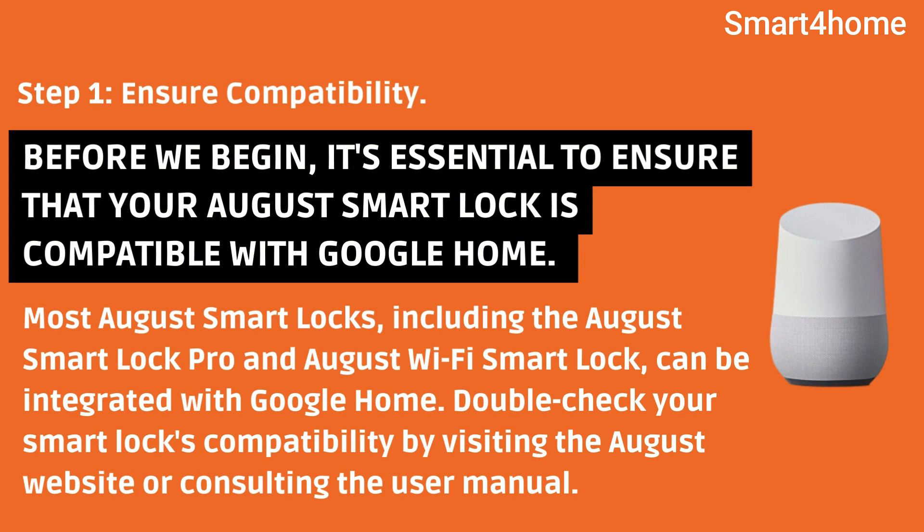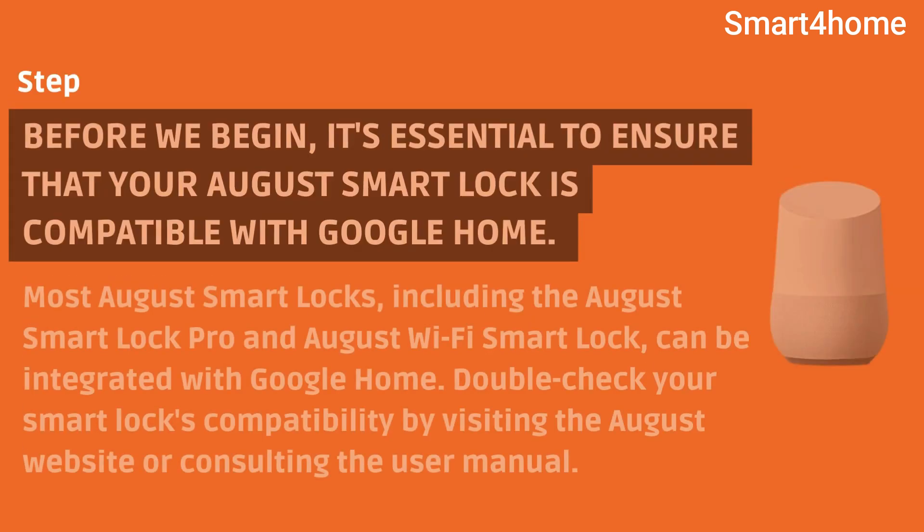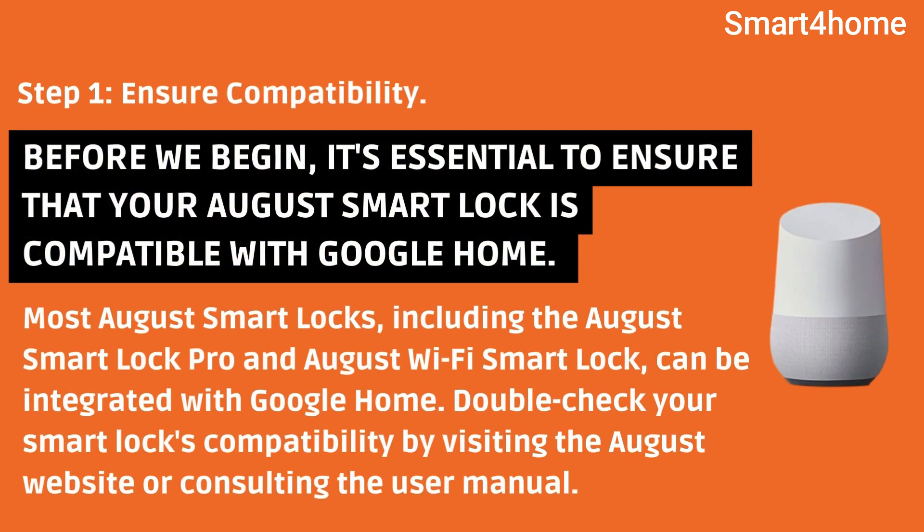Step 1: Ensure compatibility. Before we begin, it's essential to ensure that your August Smart Lock is compatible with Google Home. Most August Smart Locks, including the August Smart Lock Pro and August Wi-Fi Smart Lock, can be integrated with Google Home. Double-check your Smart Lock's compatibility by visiting the August website or consulting the user manual.